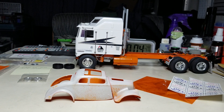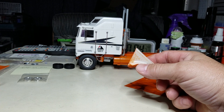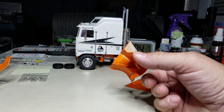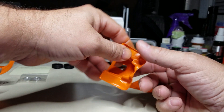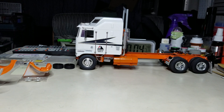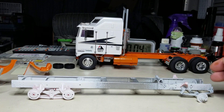Now that the Kenworth is done, I'm going to pull out the Ford truck that I started building for the Bigfoot race hauler. I came across the blue paint that I had for it, so I'll probably pull that out next and get started. This here is going to be the chassis for it.